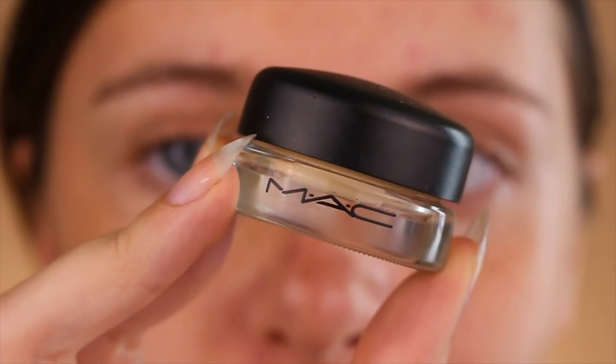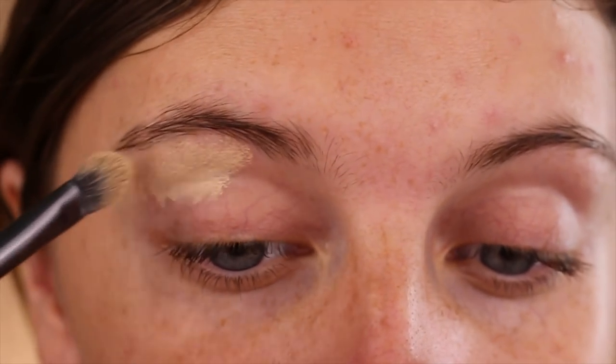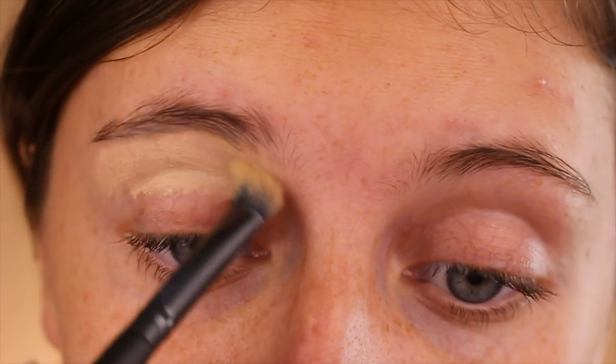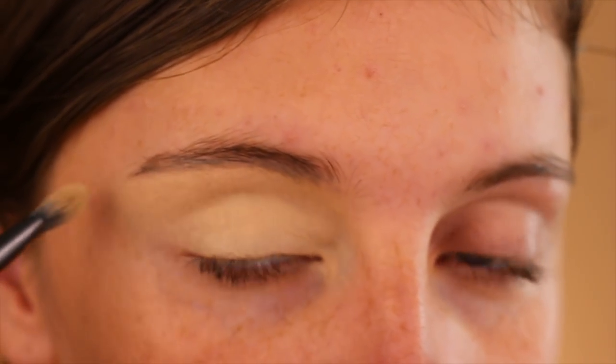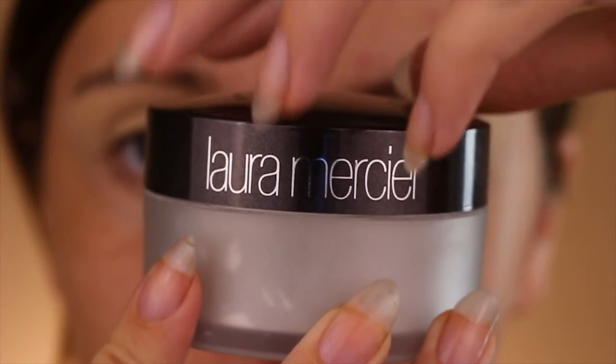Before we jump onto the eyes, I'm using NYX First Space Primer Spray to have our face ready for later. Taking MAC Soft Ochre Paint Pot, I blend that all over my lid using a fluffy dual synthetic eye brush. This is going to ensure the longevity and opacity of our eyeshadows.